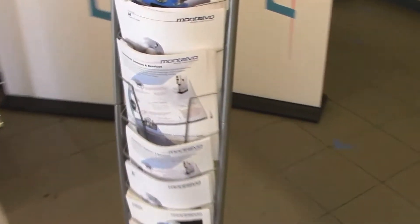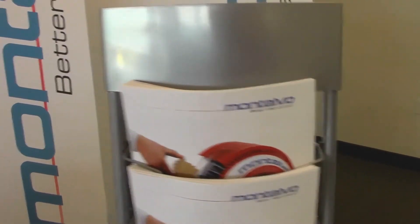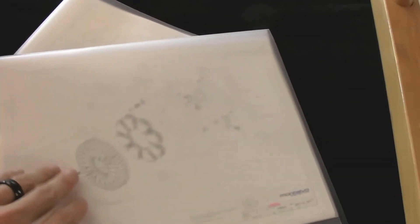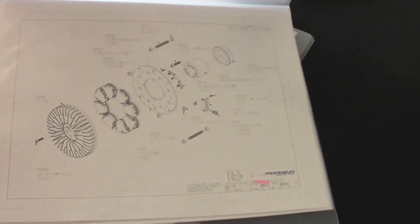Next you might check out our literature rack, complete with data sheets on every single product you can find here in the booth. Just across from that we have our corrugator brake drawings portfolio, showcasing some of the other corrugators we've worked with in the industry — such as Marquip, United, MHI, of course Langston and Martin, and many more.